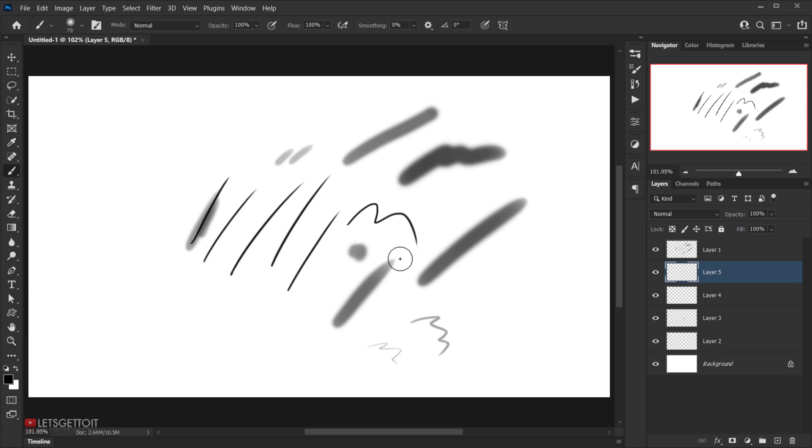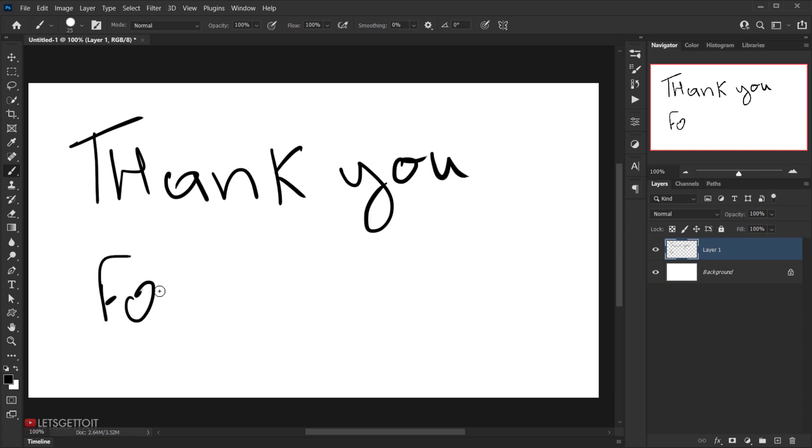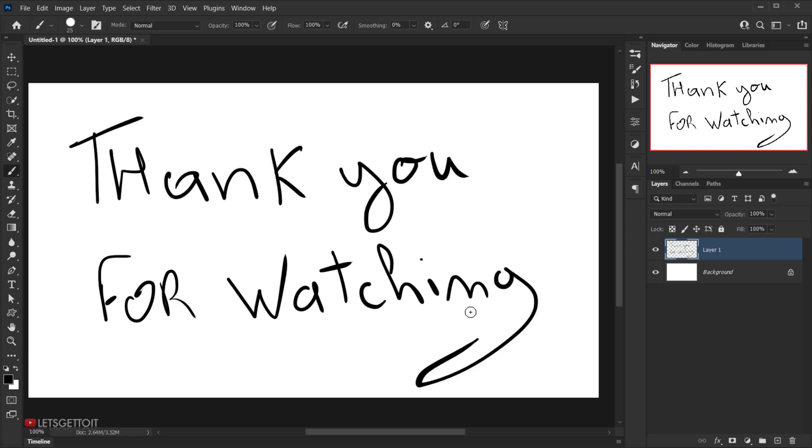That's it for this review — I hope you enjoyed it and found it helpful. If you want to buy it in the future, check all the links in the description below. Don't forget to subscribe, comment, and wait for more videos to come. Have a nice day — thank you for watching.